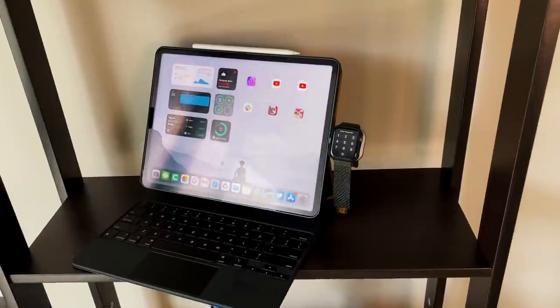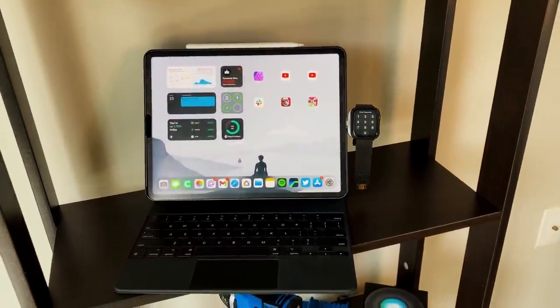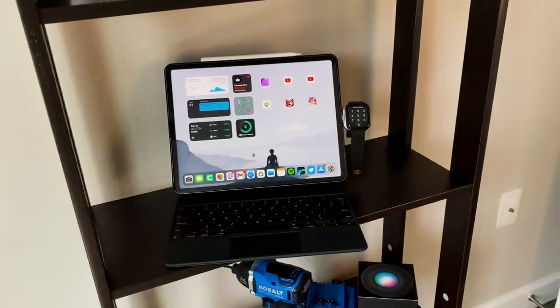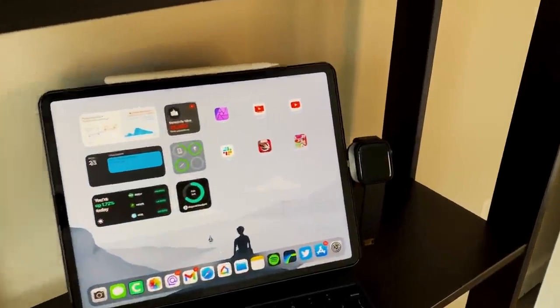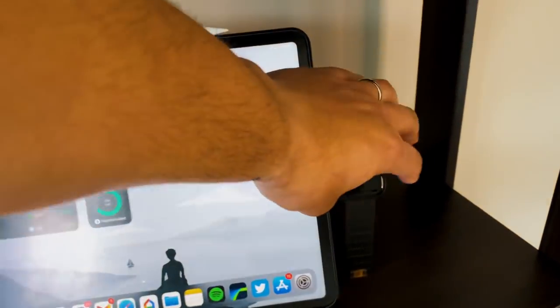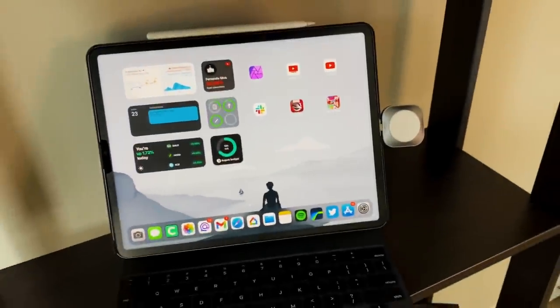I also have a couple of auxiliary accessories: an AirPods charger and an Apple Watch charger by Satechi — the USB-C ones. I can plug them into that 20,000 milliamp hour power bank or into the side of my iPad to charge my Apple Watch on the go if I need some extra juice. With the Series 5, I maybe get one day of battery life, so Apple Watch battery life has never been that great.